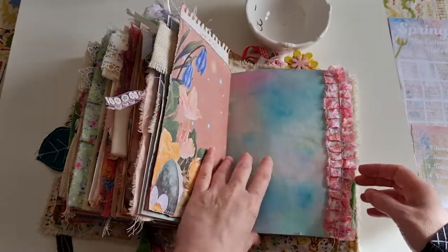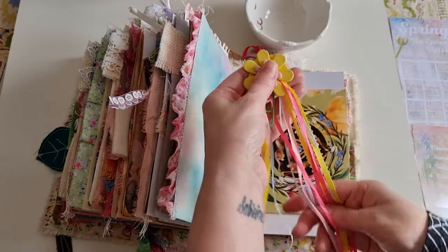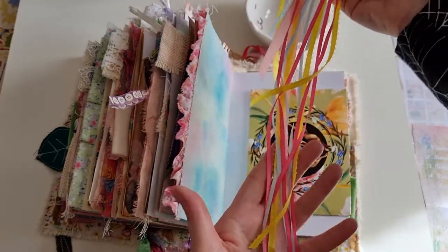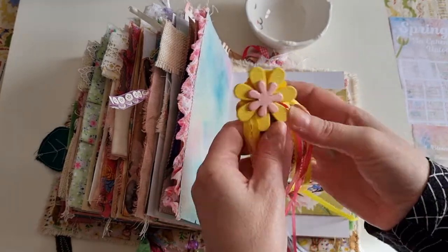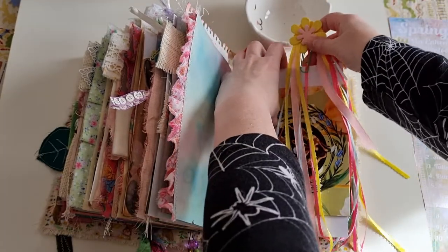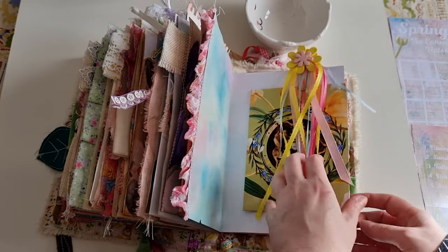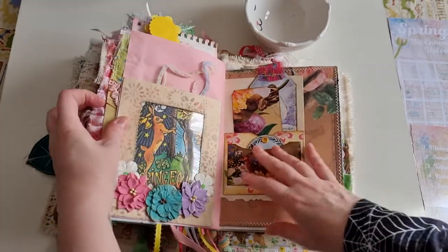This piece was gifted by someone I used to swap pocket letters with. I've trimmed it — it's so long — and kept it for years because it's just so bright, cute, and glittery, but I wasn't going to use it anywhere else. It works perfectly in here and would also work as a bookmark.